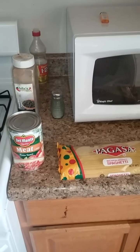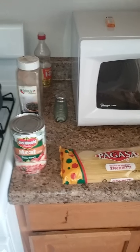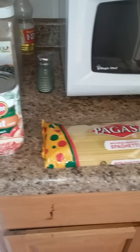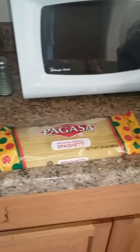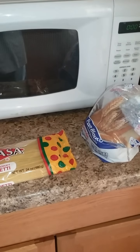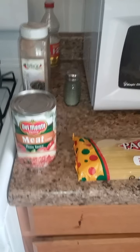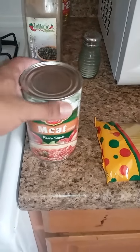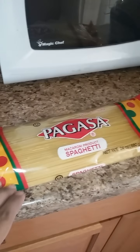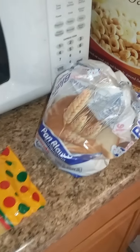Hey, what's up? Mr. Reuben back with another video, The Rookie Cook. In this segment today we're gonna do a simple course meal of spaghetti — spaghetti with meat sauce. We're gonna do some bread with butter, very cheap, very affordable. A dollar for the canned meat sauce, and the pasta or spaghetti is also a dollar.